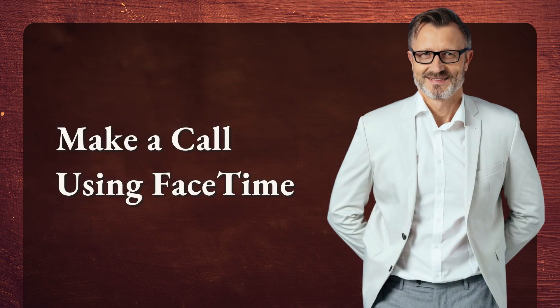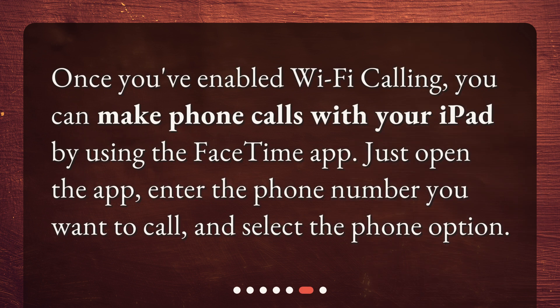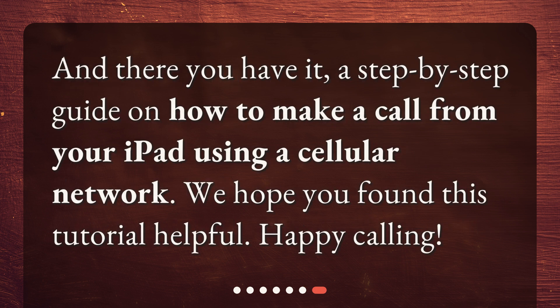Make a call using FaceTime. Once you've enabled Wi-Fi Calling, you can make phone calls with your iPad by using the FaceTime app. Just open the app, enter the phone number you want to call, and select the phone option. And there you have it, a step-by-step guide on how to make a call from your iPad using a cellular network. We hope you found this tutorial helpful. Happy calling!